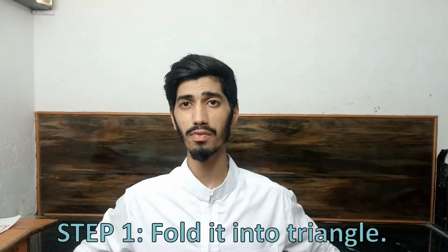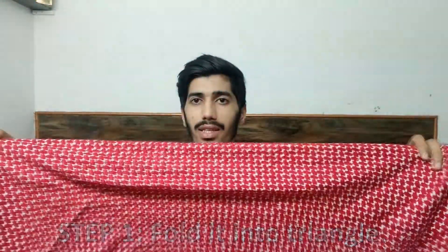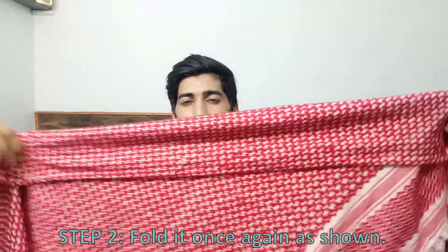This is the shema, which is approximately one meter by one meter. Our first step will be to fold it into a triangle, like this. The second step will be to fold it once again — this fold should be approximately the width of your palm.